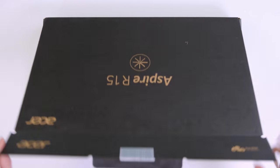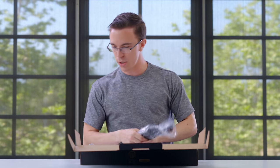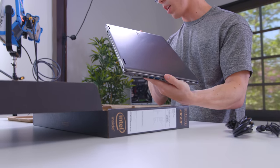So this is the Acer Aspire R15. Inside we get the power cable and some lovely cardboard packaging. I'm actually curious to see — I have actually not seen this in person yet. I like the sort of cross-brush finish here. It looks pretty nice.